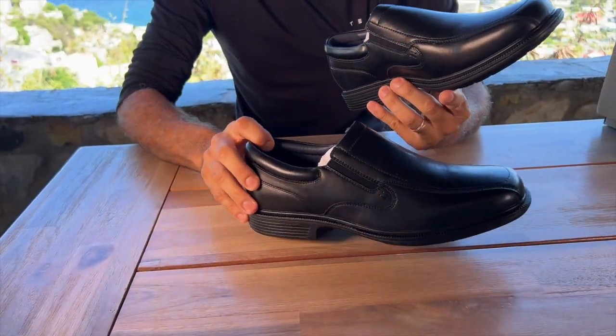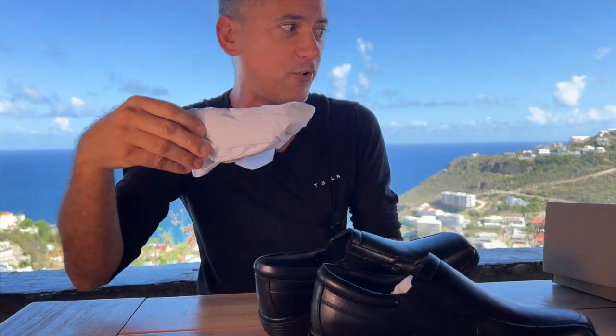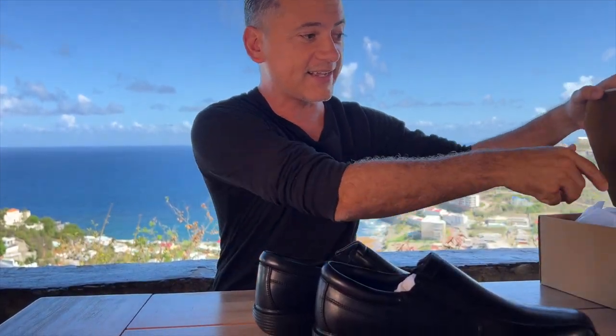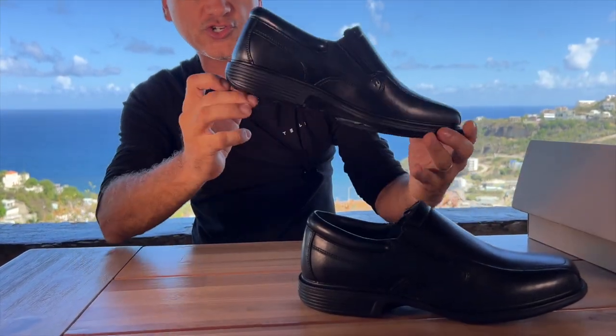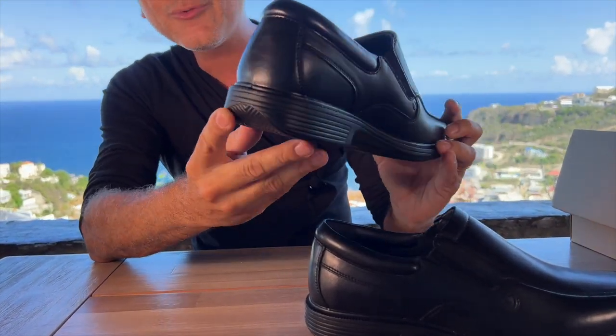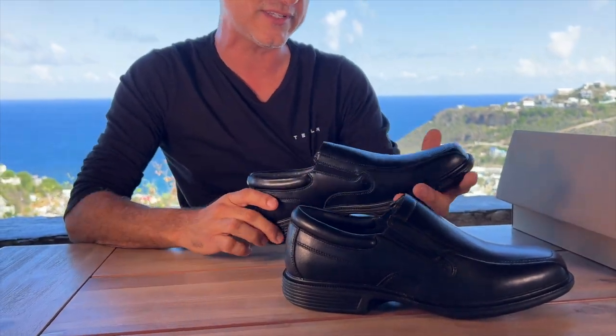These are synthetic leather shoes, and they do feel like actual leather, which is the point when it's good synthetic — it feels like the real thing. They have a two-inch sole; they say two inches, though it's probably just a little under two inches.